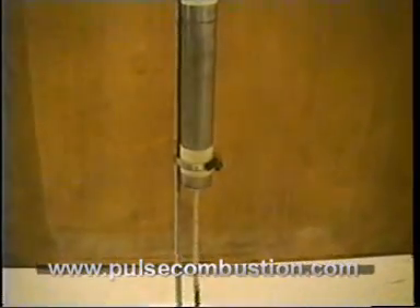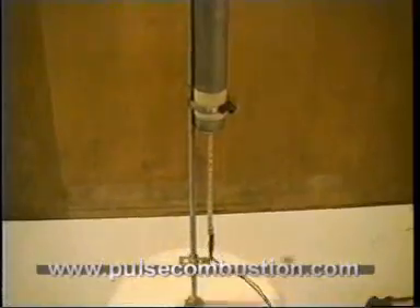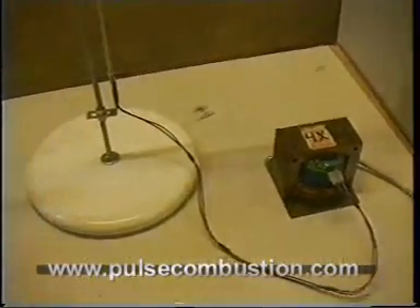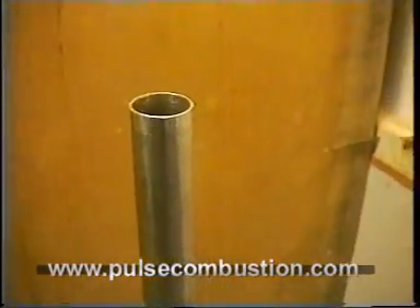I'll cut the power and then you can hear the fade-away sound. That's the Rijke tube — just a pulsating resonator. They are used in industry sometimes; they burn coal inside it, and because of the resonating you get a very clean burning.